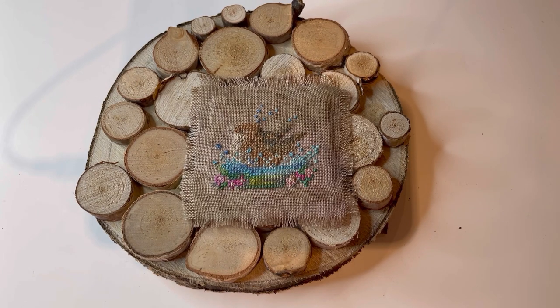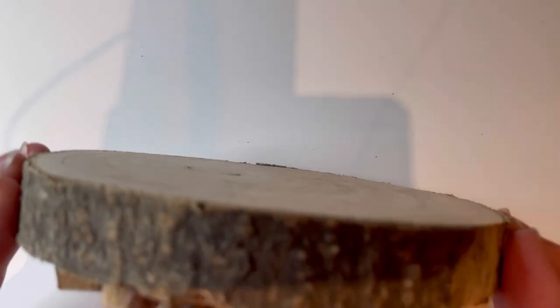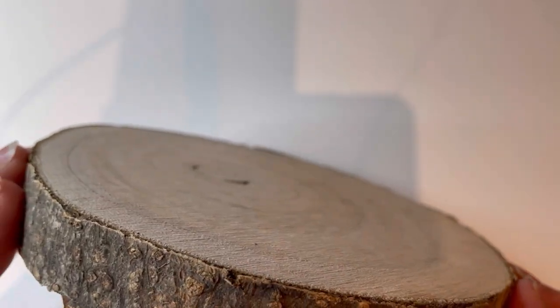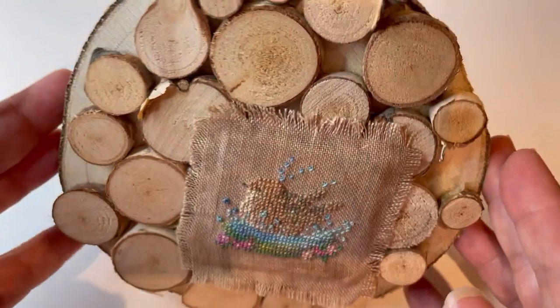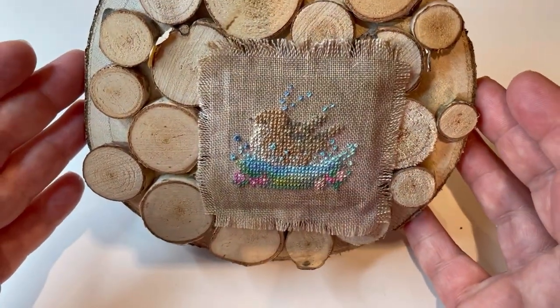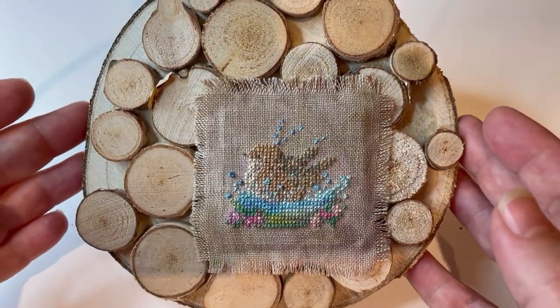I don't normally love gluing — you will see glue in one or two of these projects — but for something like this little piece where I just wanted something a bit different, I wanted to play up that natural theme, this seemed like a really good way of doing that. It doesn't have a hanger on the back, but you could use a command strip or something like that. Where I display it, it just sits and leans against the wall on a shelf, so it doesn't need a hanger. So that's finish number one, the wood circle.